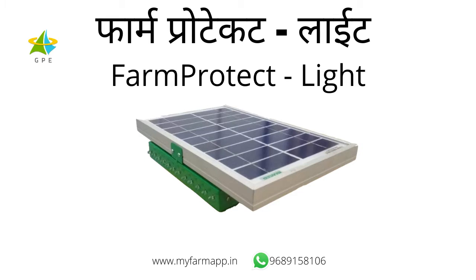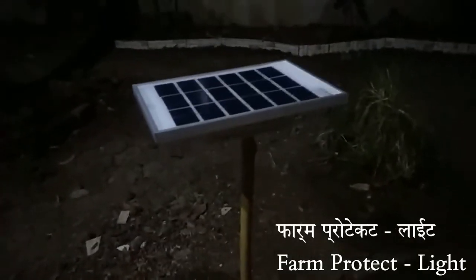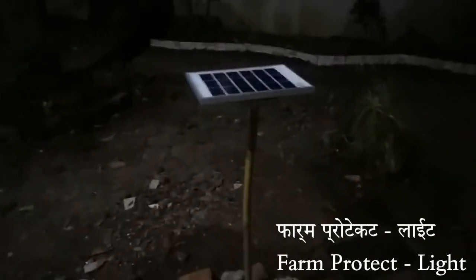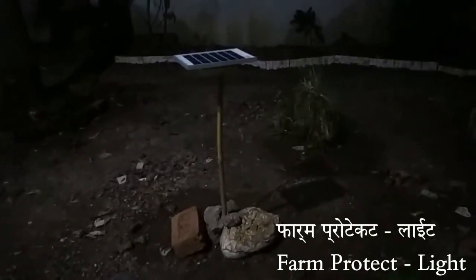This appliance blinks in the darkness of the night. The animals do not come close to the crops and run away from a distance. It switches on automatically when it gets dark and continues blinking throughout the night. No need for AC power — it charges on solar energy during the day.